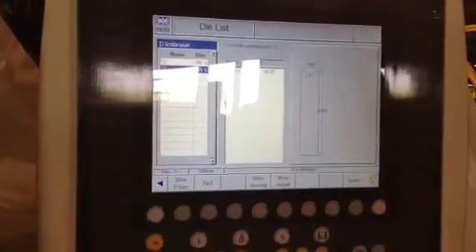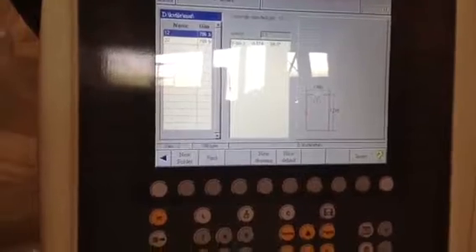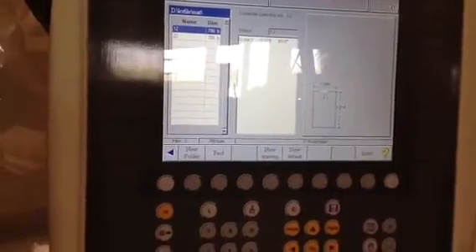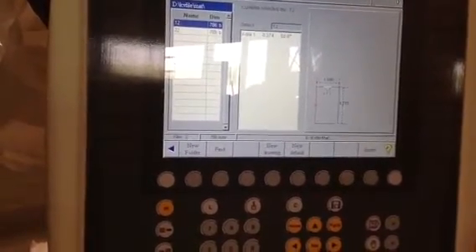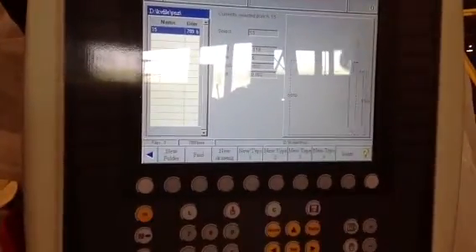It has kind of a simplified tool library and no graphics. It looks like you're going to be able to get your punch. I've only got one punch in there.